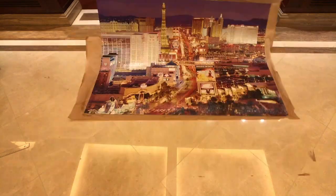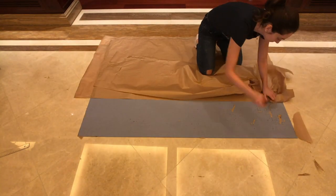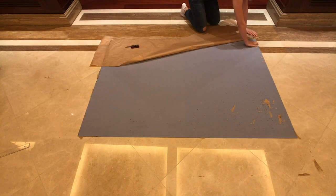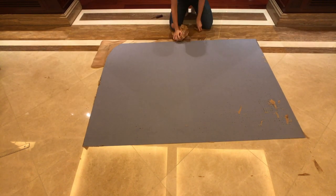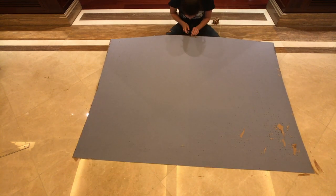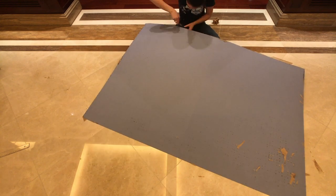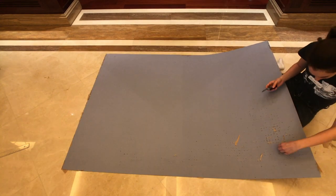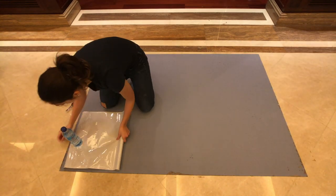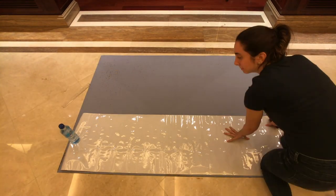The reason why we place the parchment paper under the puzzle is because the glue seeps between the pieces and goes through them. So if you don't put anything under the puzzle, you're going to glue it to the floor or the surface that you're working on. After removing the paper, you can pretty much stop, but I found that the glue doesn't hold up well on its own, which is why I laminate the back for extra support.